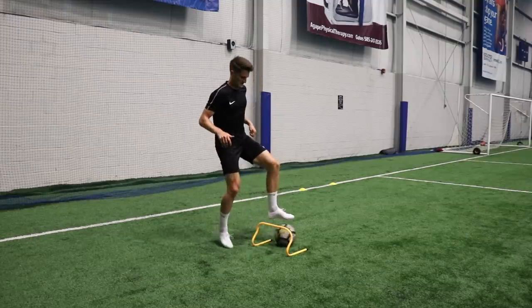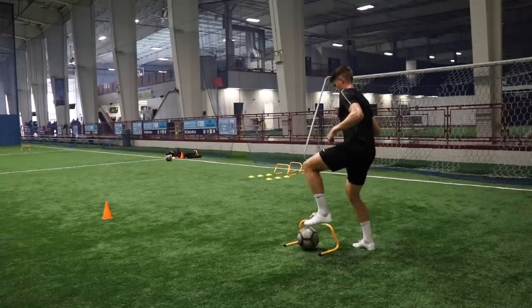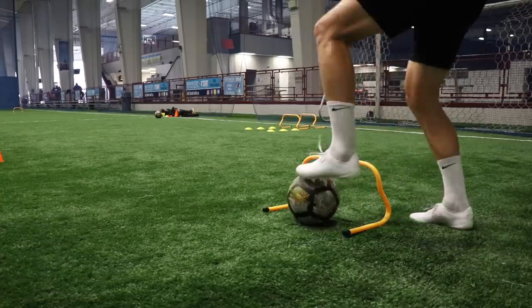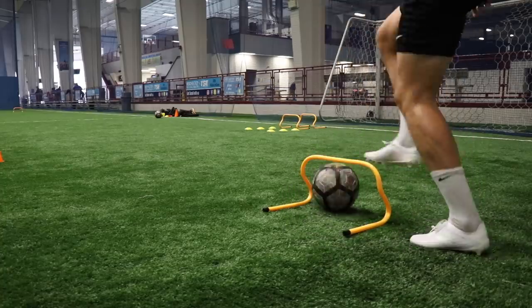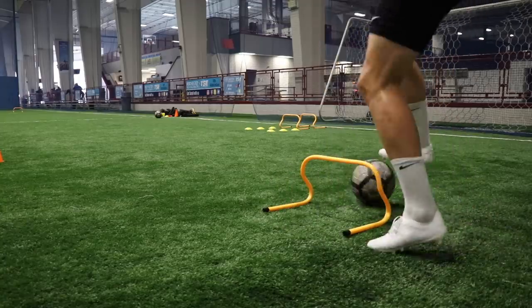Then I moved into a second variation, this time using the sole only — rolling the ball underneath the hurdle. If you have cones, just roll the ball between them, taking one touch with the sole of my foot, hopping for a second, and then rolling back in the opposite direction. This is a really good one to get in rhythm with. As you can see, as I'm touching the ball my opposite foot is always hopping — so a good leg burner as well.